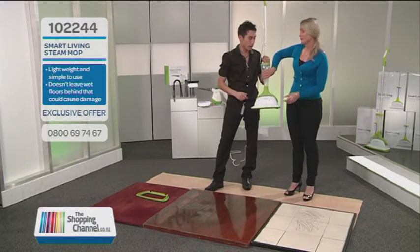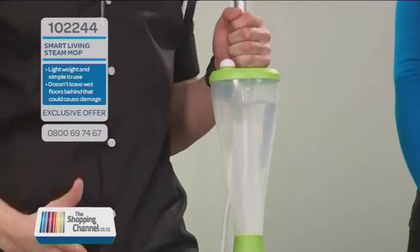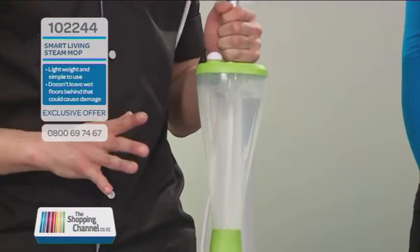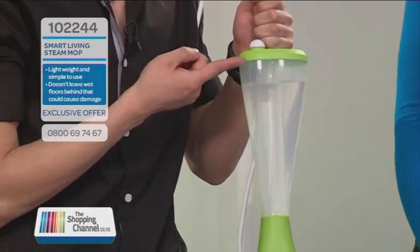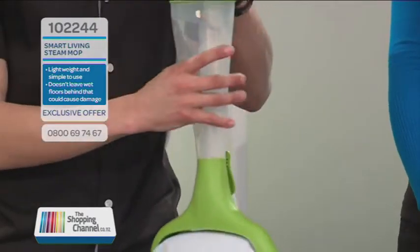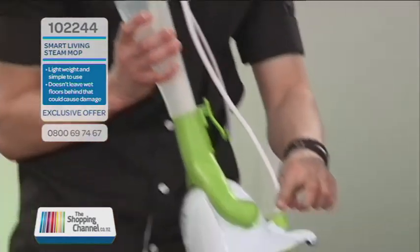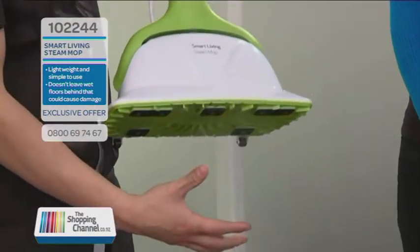Have a feel of that — is it cold? That is cold, and it's plain old tap water. There are no chemicals, bleaches, or detergents, and cold water is fine. If you fill it all the way to the top, that gives you 20 minutes of continuous steam. When you're ready, press the green foot switch and you get steam straight away — instantly.